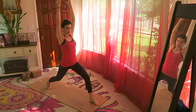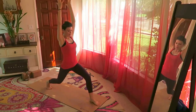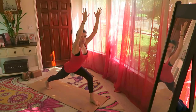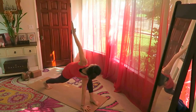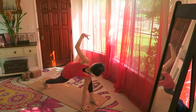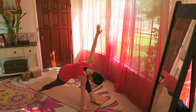From here, lower the right knee down: one, two, three, four, five. Straight back, lower the right hand down to the ground, left arm up into a twist.